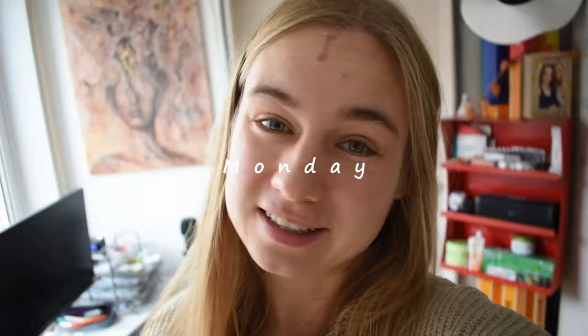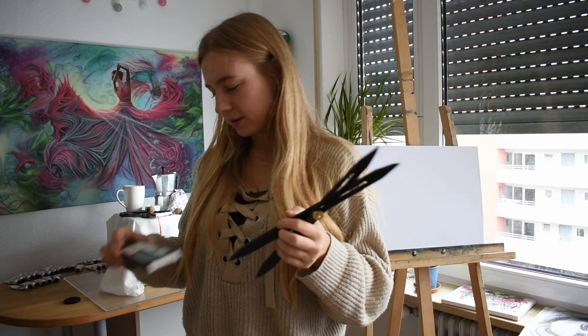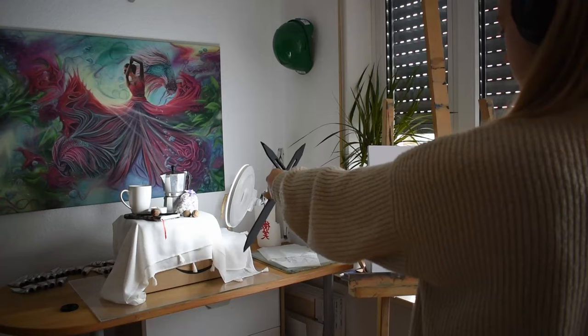The next exercise is, surprise surprise, a still life again — but this time it's going to be a charcoal drawing. I've just set up my little still life and as always I'm going to start with the outlines. For that I have my scale tool and my jumbo charcoal chunks, so I can outline everything without worrying about messing it up.